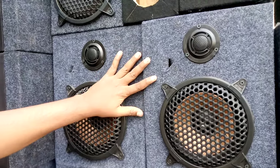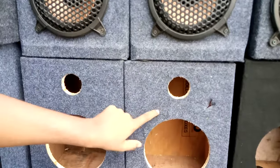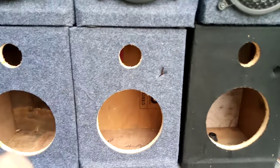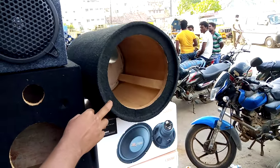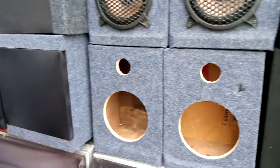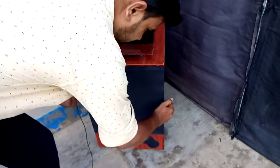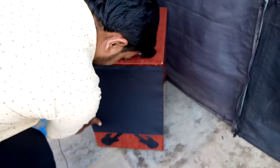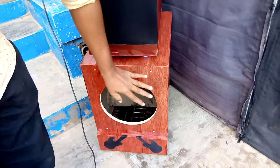If you have a box, you can put it in the box. There is a round box. Here is a box, it is in the box.